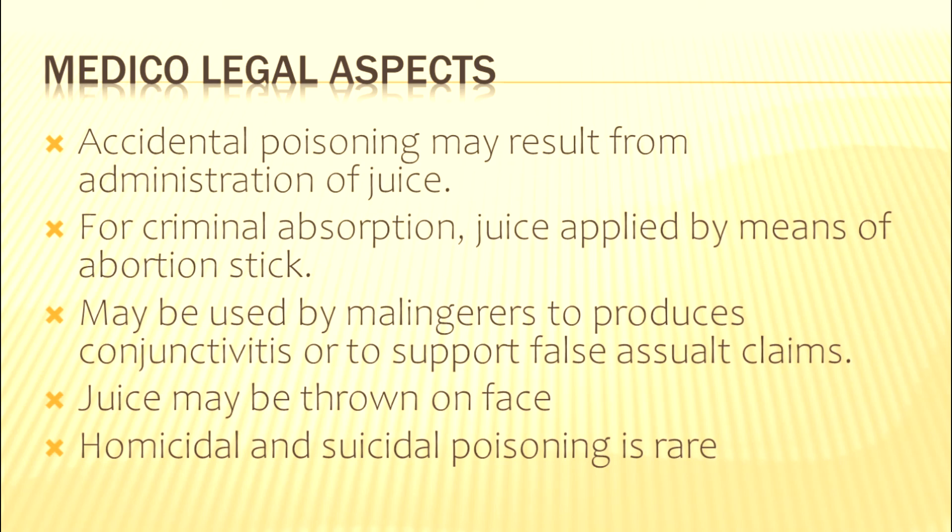Medico-legal aspects: accidental poisoning may result from the juice that comes out from the pericarp. For criminal abortion purposes, juice may be applied on the abortion stick. It may also be used by malingerers to produce conjunctivitis or to prove a false assault claim. Juice might be thrown on the face to produce injury. Homicidal and suicidal cases of poisoning using Semicarpus are very rare. Thank you for watching — please share, subscribe, and like.